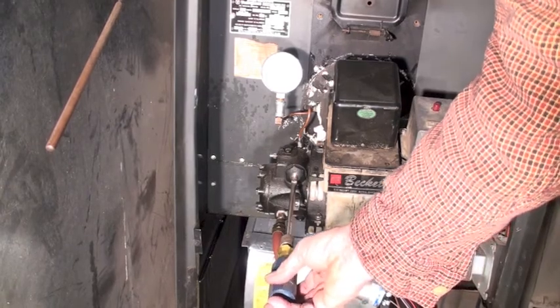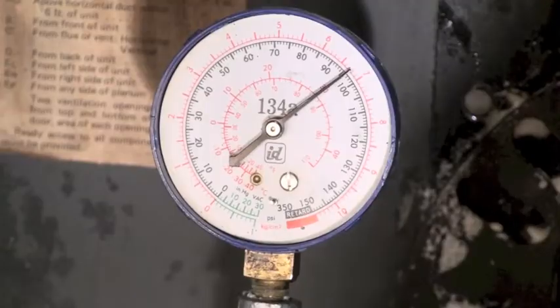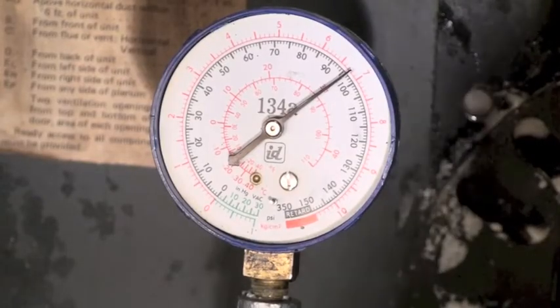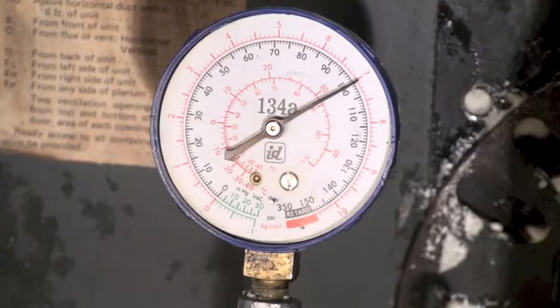I'm going to get a close-up on that gauge again and fire this thing up and see what change we can make. We're sitting there at about 95. If I crank it up a little bit, I'm up to a hundred. Simple as that.